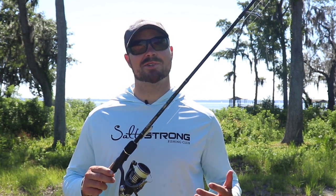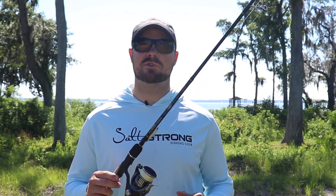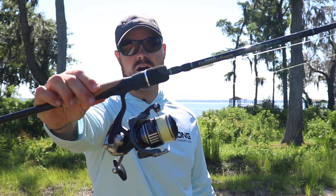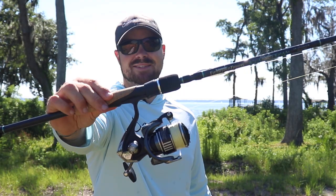Hey, what's going on Salt Strong Nation? Richard here, and today I got a quick review on a rod that I've been using a lot, and that is going to be the Fitzgerald Aquadream Series. So let's go ahead and get into it.